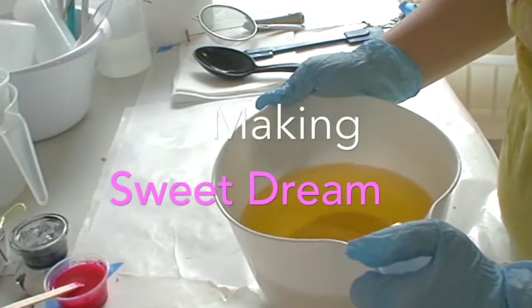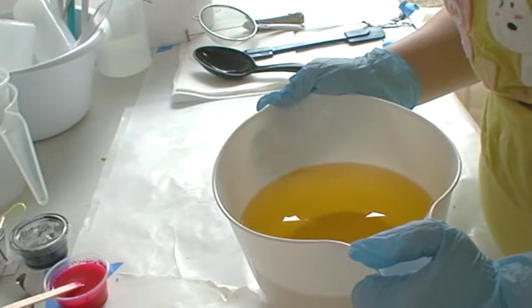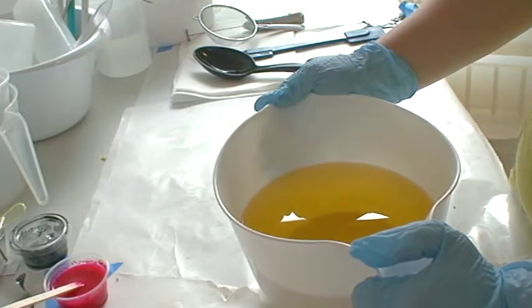Hello everyone, welcome to Moonlit Soap Works, this is Helen. I am going to do another batch of soap today and this is going to be a confetti type of soap.